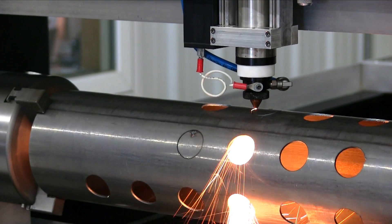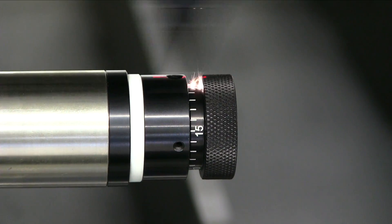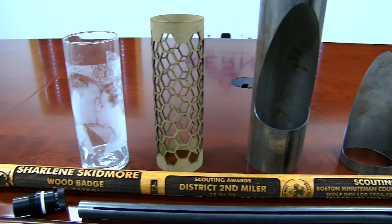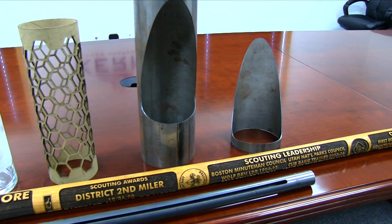Kern also offers custom rotary devices that can be built for a variety of applications. The rotary devices are commonly used for manufacturing exhausts, large filters, pipe joints, and engraving on walking sticks, canes, and flashlights.